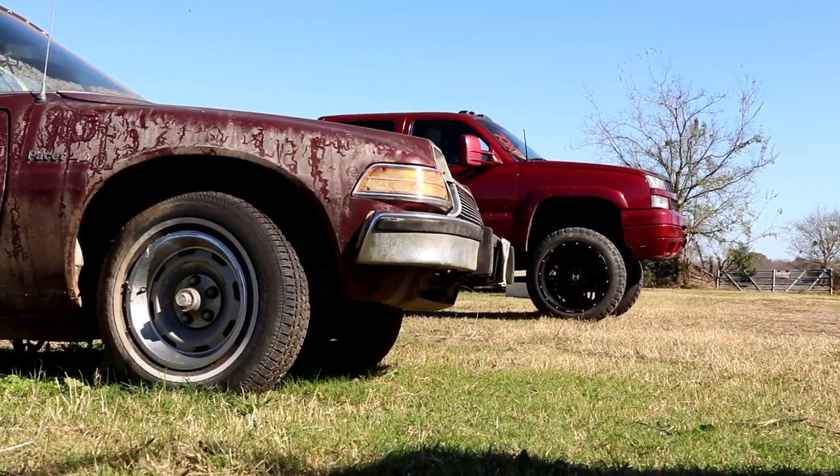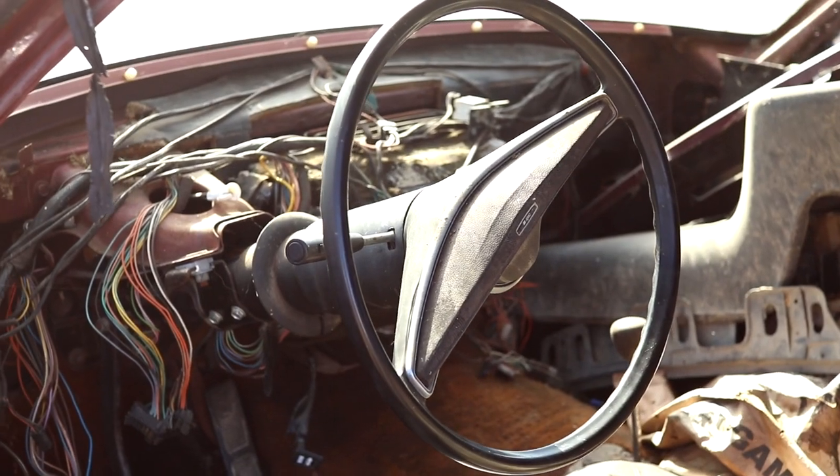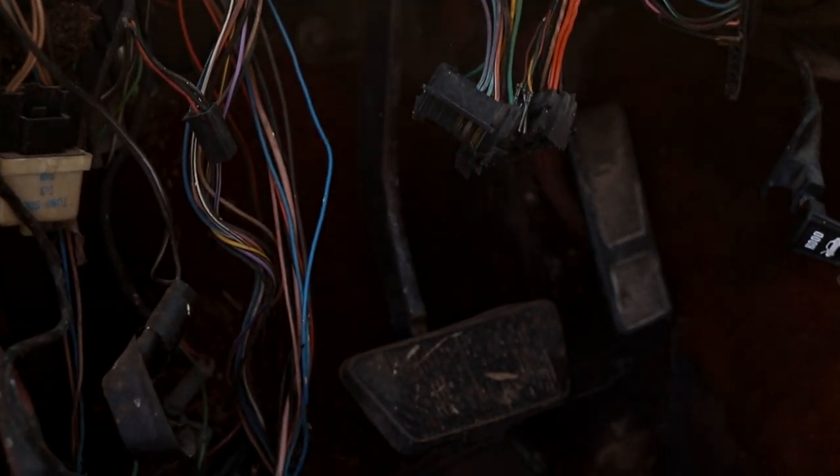On our last episode, we went after a 1976 AMC Pacer. We bought this car fairly cheap for only $300 at an old farm and ranch auction, so we weren't expecting a whole lot out of it. Once we got there and got to check it out a little better, she was definitely everything we expected and more. The inside was just wires everywhere — someone had started ripping the dash and all the interior out of it.